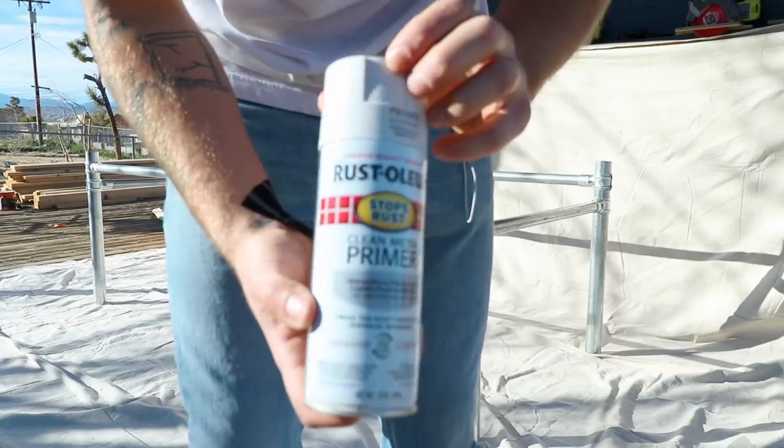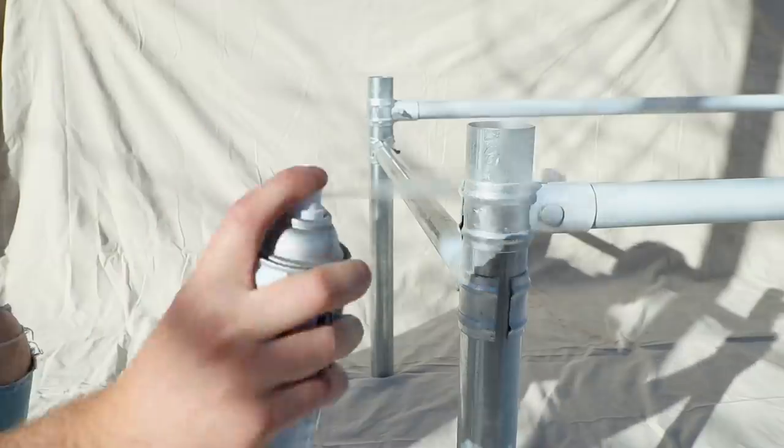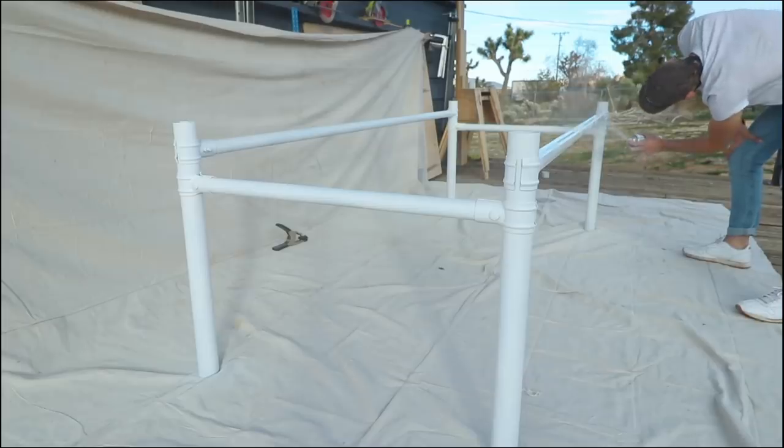With the base pretty much done it was time to move on to paint. Before applying a couple coats of flat white paint I applied two coats of clean metal primer from Rust-Oleum. Anytime I'm painting metal I use their Stops Rust line of enamel paint — it works best.